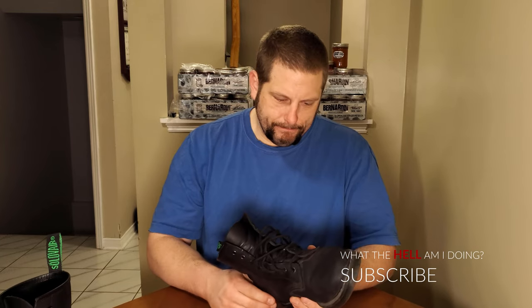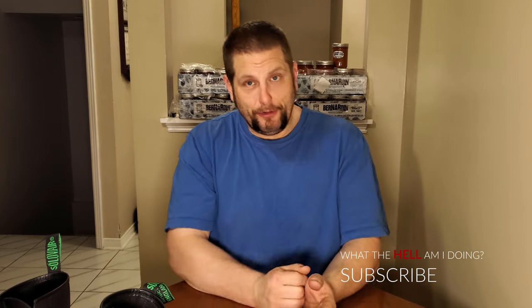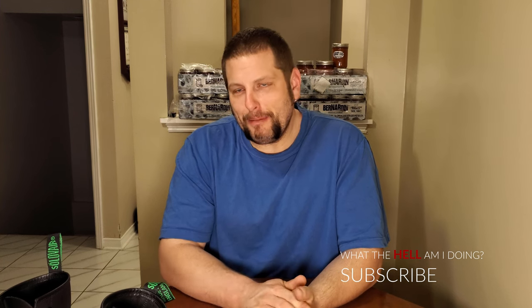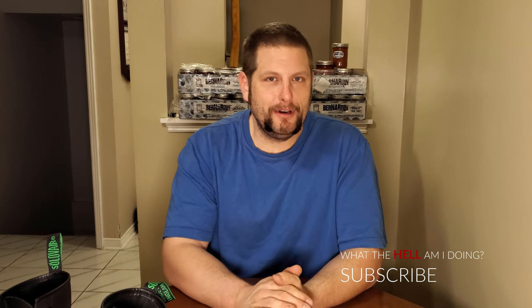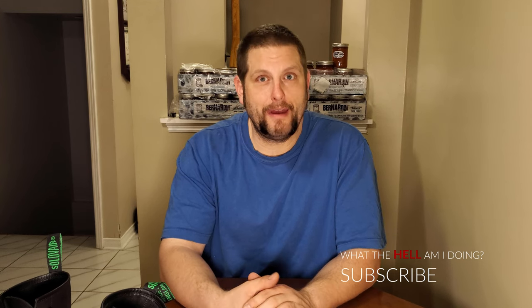But to a guy that's never had a real pair of nice boots, these things at the price tag of around $280 shipped to my door are an incredible deal — they are extremely perfect and well made. I absolutely love these boots. These are the most comfortable things that have ever been on my feet, and I love them so much that I absolutely will get more.